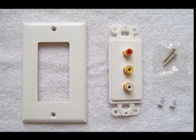Shown here are the components of the plate. The long screws at the top right retain the RCA connectors, shown just to the left, retaining that to the box. And the very small screws at the bottom retain the cover plate, shown at the far left, to the assembly.